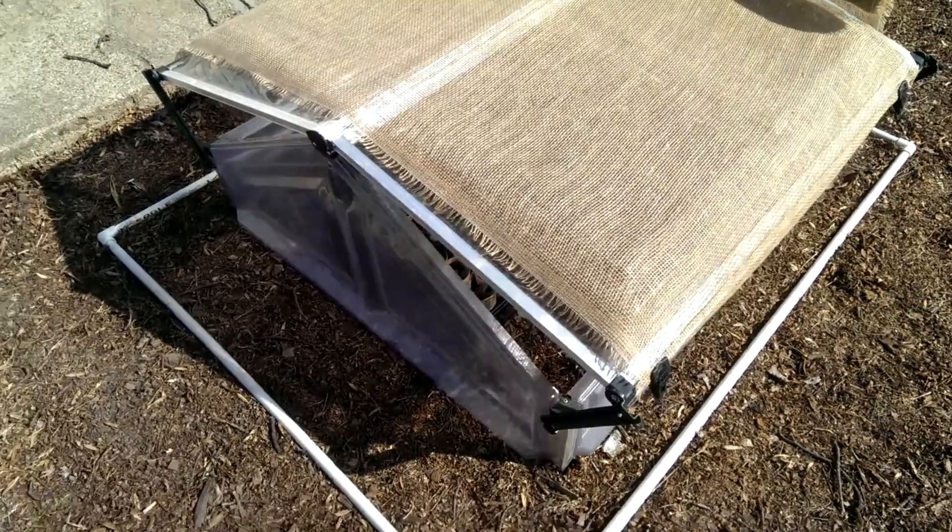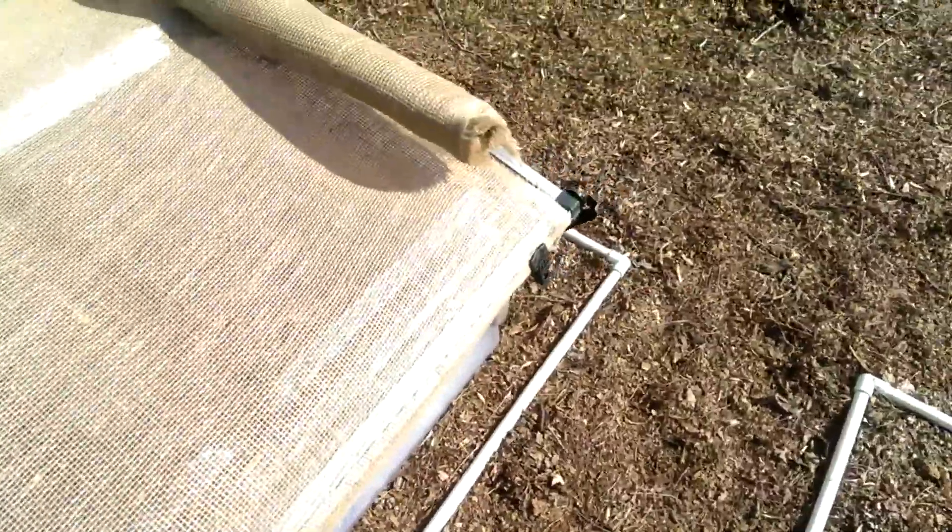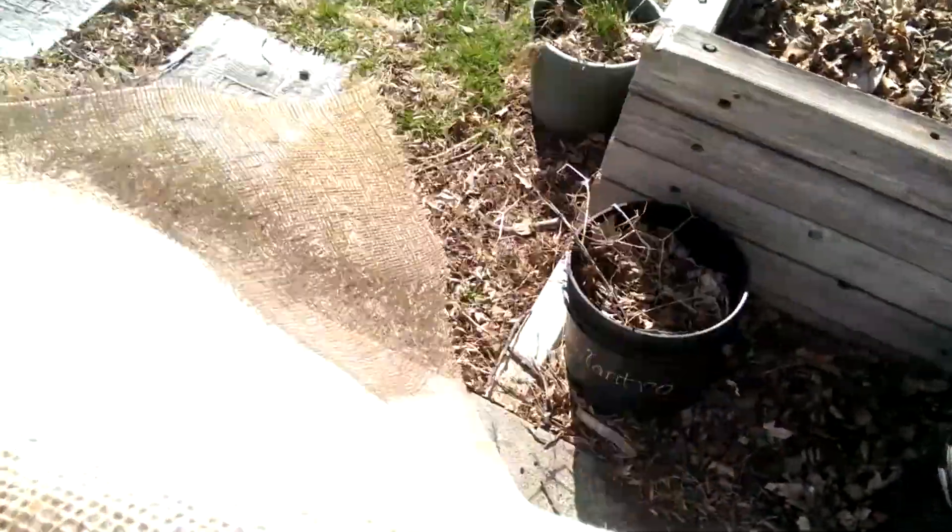As these plants get used to the outdoors I'll be taking that cloth off. I've just got it held on with these clips — speed clips — I've got four, one for each corner. As for the burlap, it's not too expensive, about ten dollars for the roll, and it's got a variety of uses. You can use it as shade cloth like I'm doing now, but you can also use it as a weed barrier to suppress weeds, or cut strips and lay it on top of where you're trying to sprout seeds so they don't wash away.